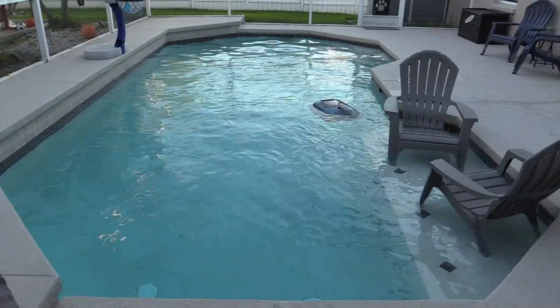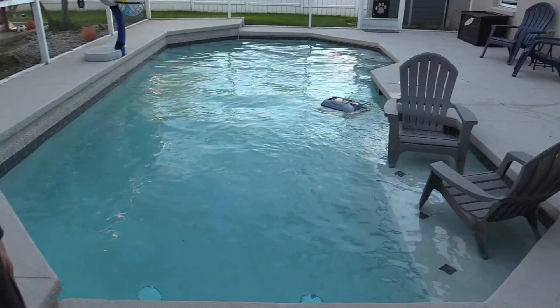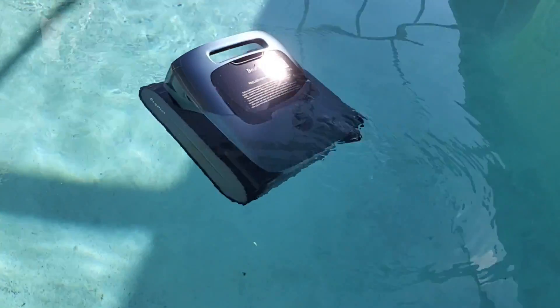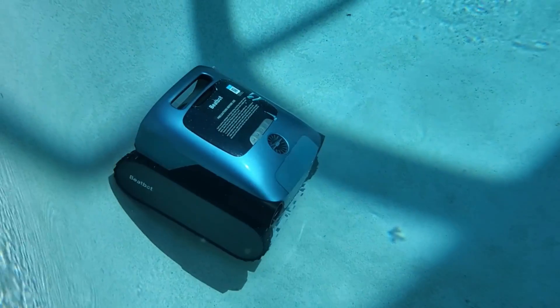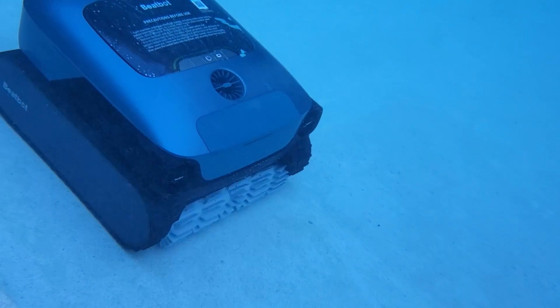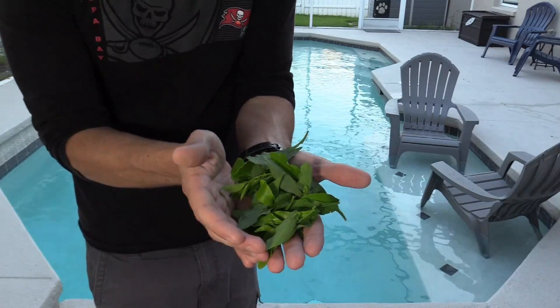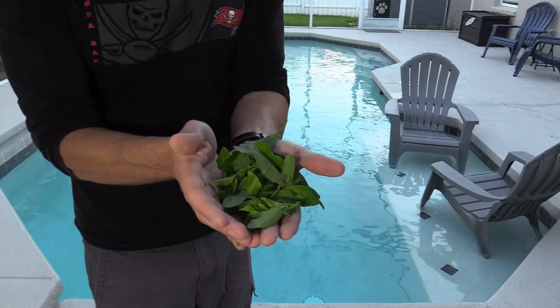It takes about less than 10 seconds for it to turn on and start moving around. I have some leaves here — about two to three inch leaves — and I'm going to throw them into the pool to see if it grabs all of them.